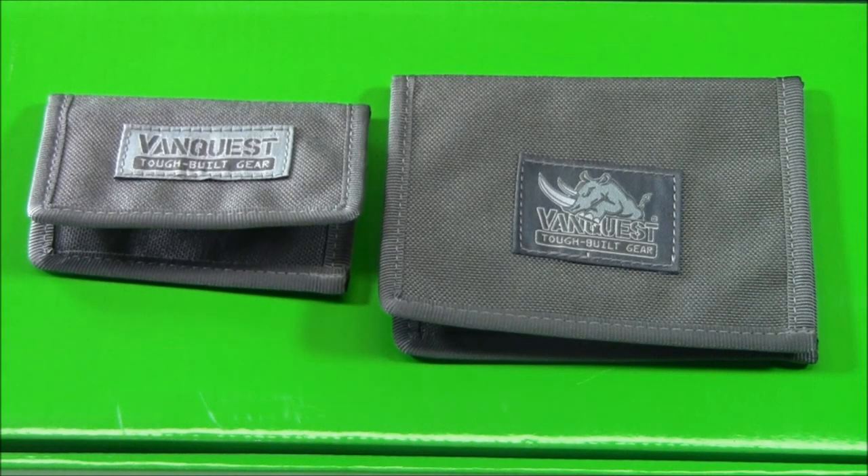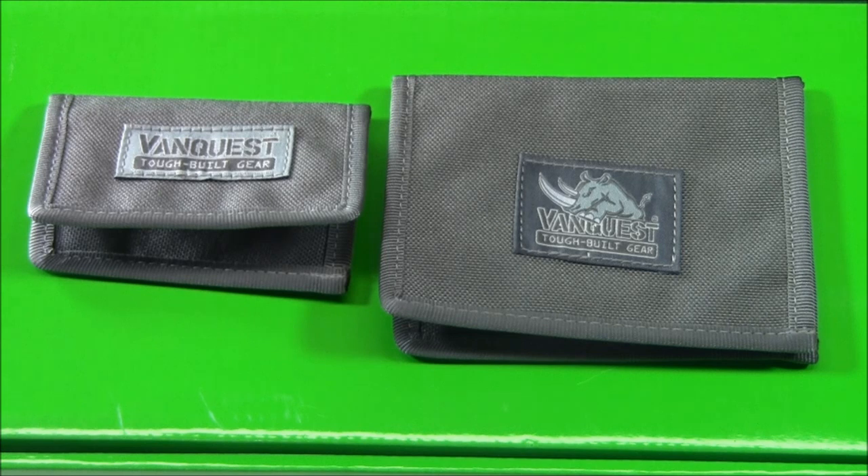Welcome to Everyday Tactical Vids. Today we're talking about tactical wallets. When you first hear that you might say, okay, I believe in tactical knives, maybe tactical boots, even glasses for protection, but tactical wallets — come on, that's overkill. Well, let me explain what we have here from VanQuest, and I think you're going to be quite impressed with what they have to offer.